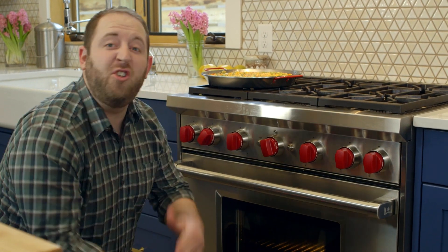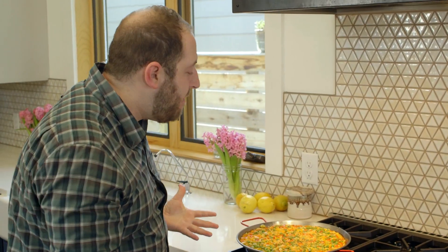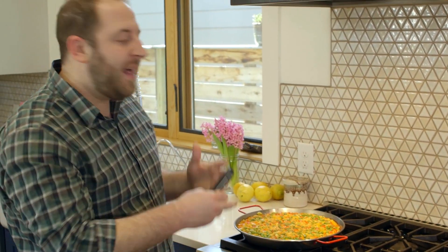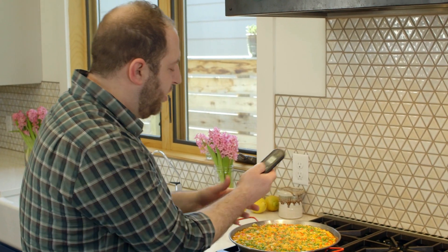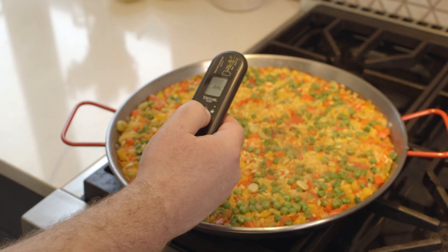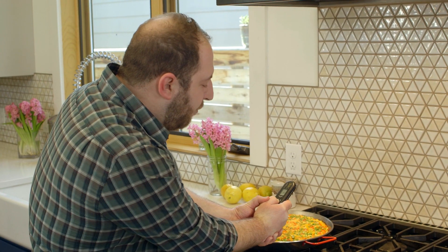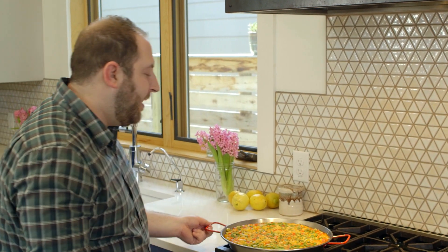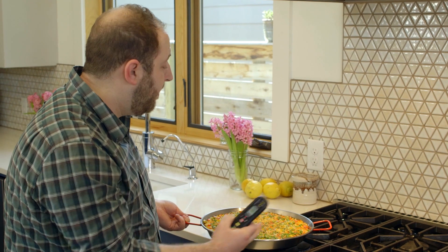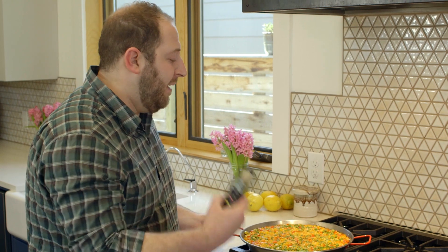If you're not cooking inside the oven and you're doing something on the stovetop, this works great as well. We have a paella pan, which is really wide — a lot wider than the surface area of a burner. So you know the middle is going to be a lot hotter while the outside is cooler. You just take your thermometer, point it towards the middle — it's like 160 degrees — and if I shift it to the outside, it's like 115 degrees. So I might bring the outside a little closer to the middle of the burner, or vice versa, so it cooks more evenly.